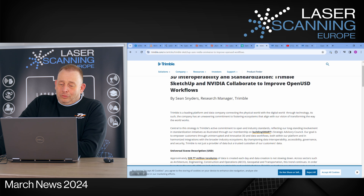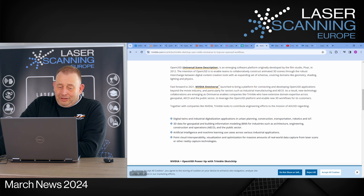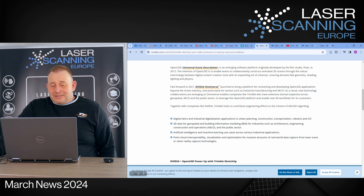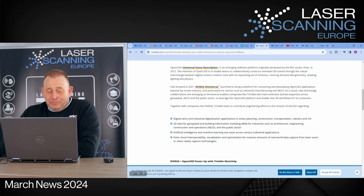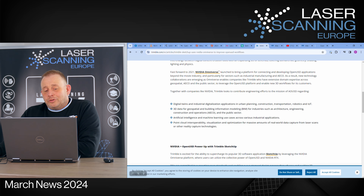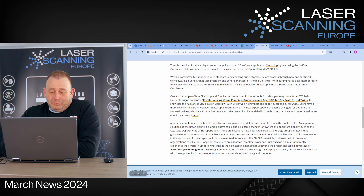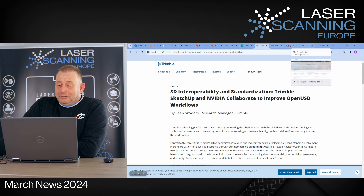The same technology is now also used by Trimble SketchUp - they also have an Nvidia collaboration to improve the Open USD workflow. Over 300 million terabytes of 3D data are created, and this platform allows you to use 3D data between different software. It originally comes from the Pixar company. They're using this for digital twins, industry digitalization, 3D geospatial, BIM, AI and machine learning processes, and also to use point clouds in SketchUp, streaming them with the Nvidia RTX technology in their system.